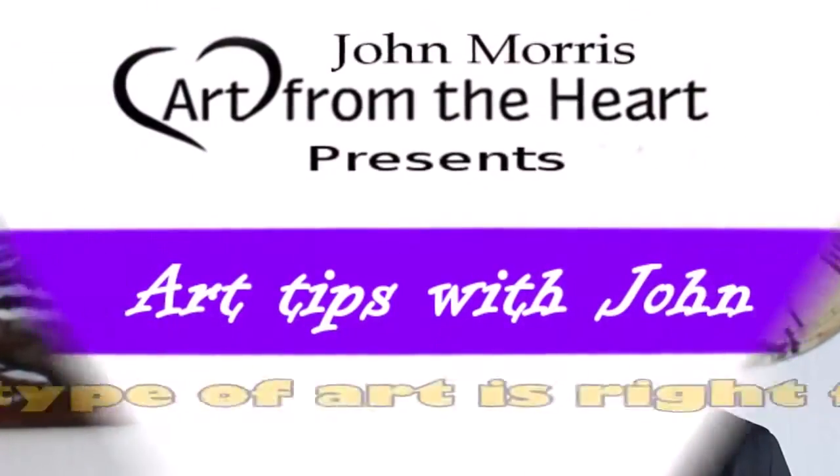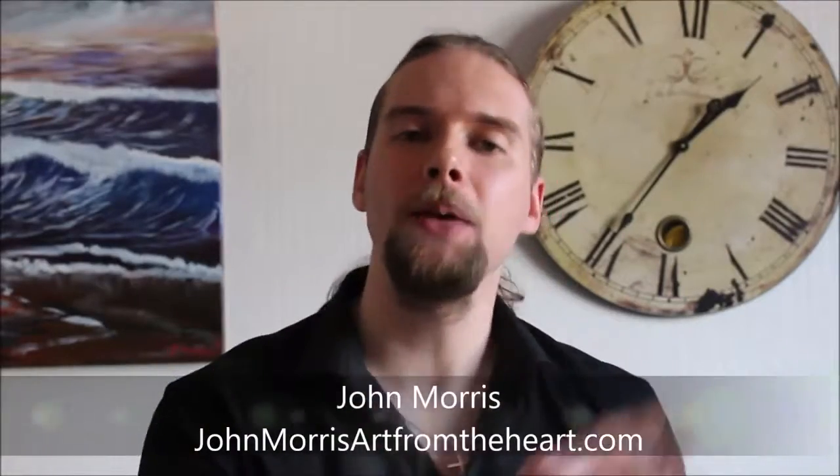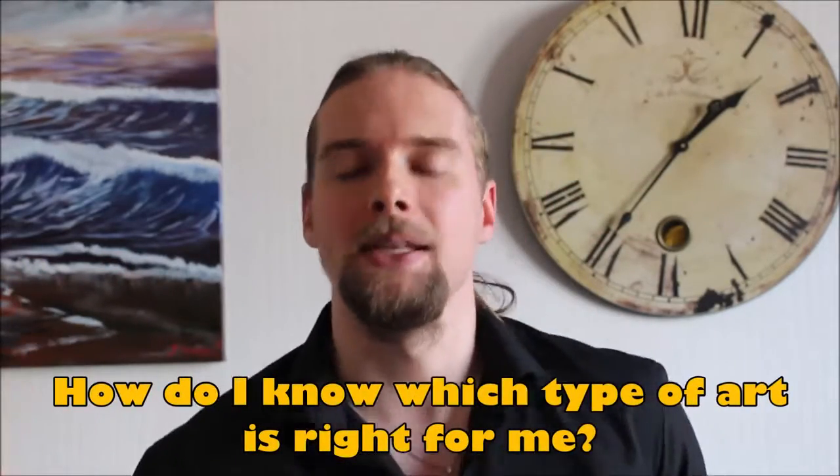Well, hi folks and welcome to Art Tips with John, a show that helps you build up your artistic talent and also learn how to build your business as well. In today's show we're going to be talking about a really popular question that I get asked all the time by students from all over the world: John, how do I know which artwork or art form or medium is right for me? My answer is often the same — you've got to try it to kind of see. But in this video I want to teach you about the different things you can learn throughout different mediums, which may help you make an educated decision when choosing your medium of choice.